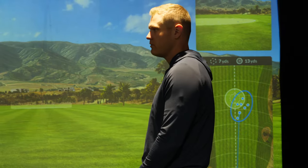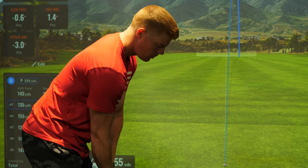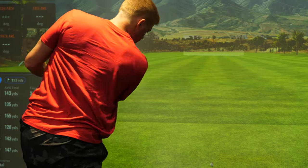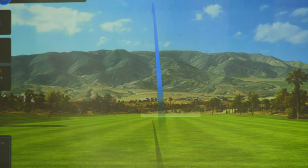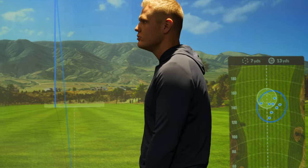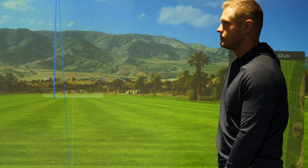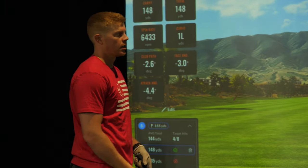120 to 125 yard carry — that's your normal eight iron yardage. It just shows the importance of quality contact. Does it have anything to do with how high it goes? The better you can compress a golf ball, the higher it goes. You'll lose some distance but you'll also have better stopping power — it's a fine line.